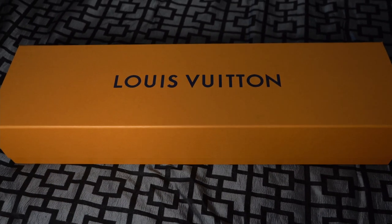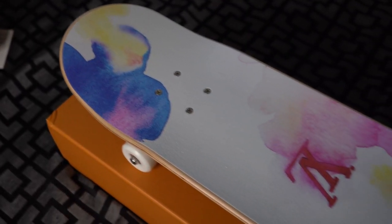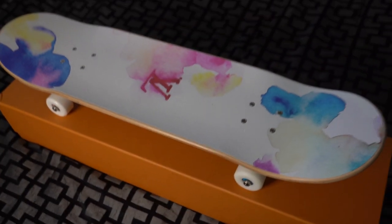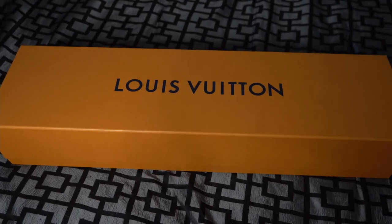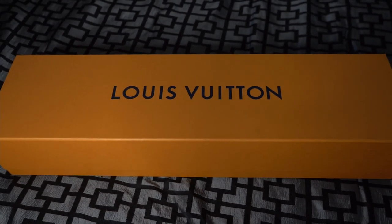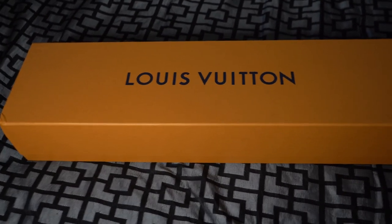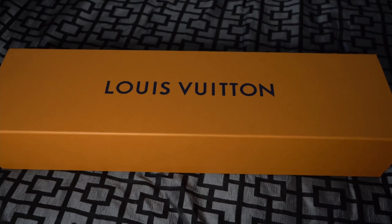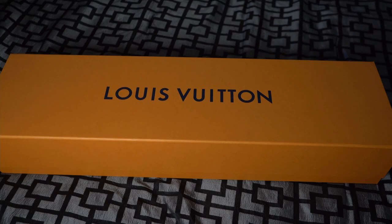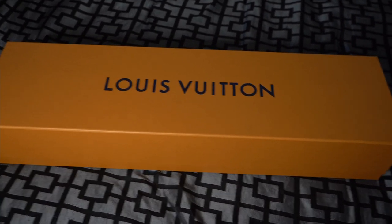Alright guys, just before I open up the box and show you guys this skateboard, I want to go over a few details. First off, the item number of this board is going to be G10622 and it's completely sold out online and in stores. Unless you're a VIC client, they might be able to sneak you a piece. But the retail cost of this is going to be $2,660 USD. And the market is somewhere around $4,000, so obviously it's a sought-after piece. The market value has nearly doubled the retail cost.